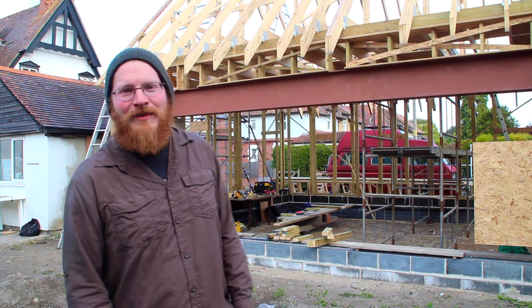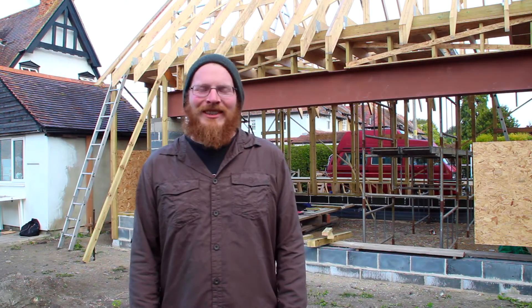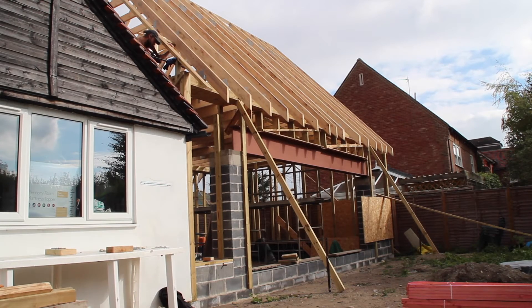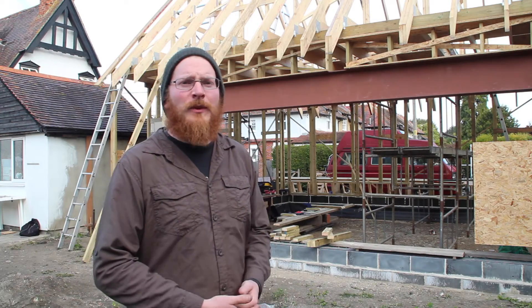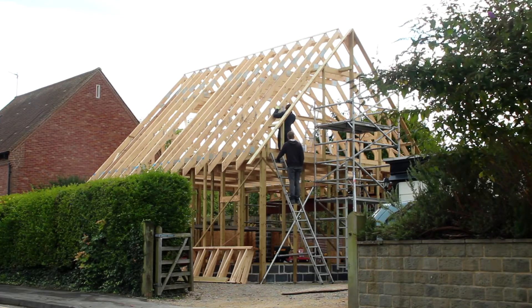This is a building by a friend of ours called Darren Nichols. He's designing a load-bearing straw building in his parents' garden. The footprint is roughly 56 square metres and the overall floor area is going to be around 80-85 square metres. So it's a storey and a half load-bearing building.